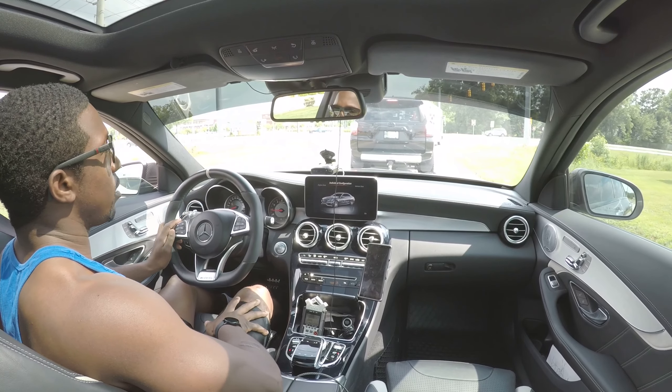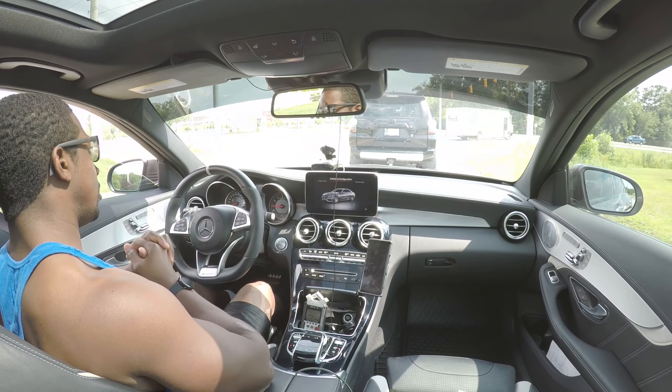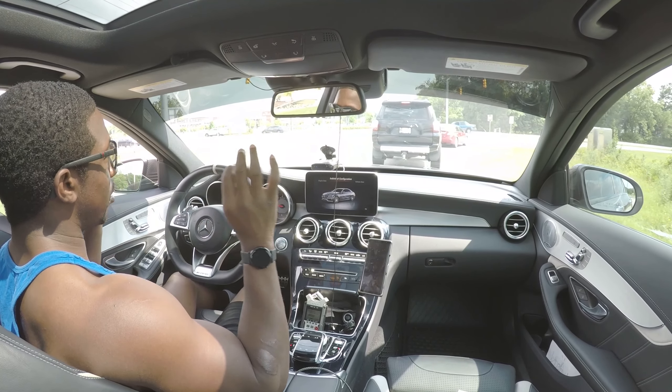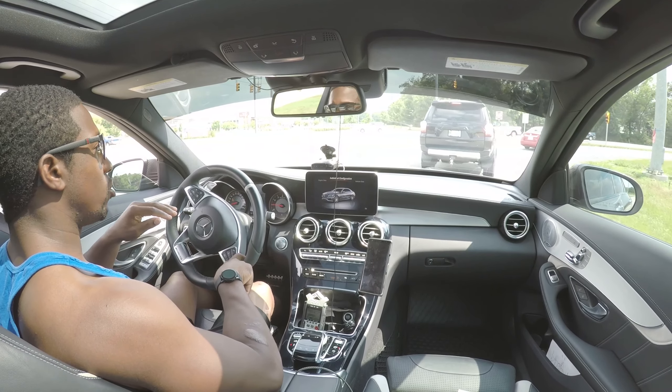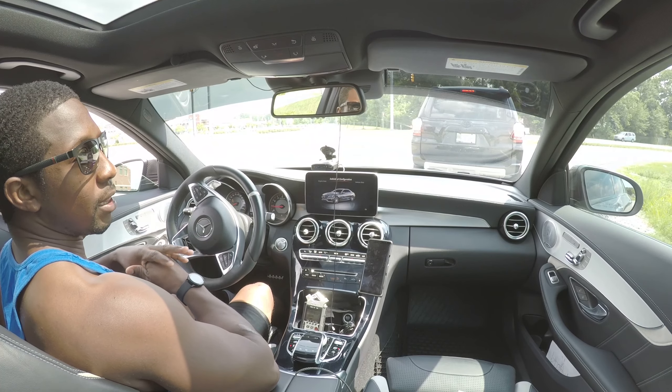When you're driving, just do what you do and let other drivers do what they do. Don't try to be the helping hand because it causes a clusterfuck when you do that. Most people don't know what you're trying to do anyway, so just do what you do and let them figure it out.